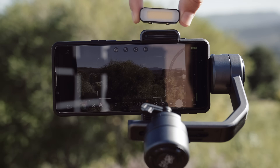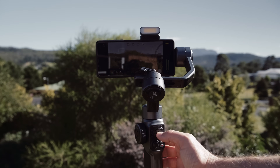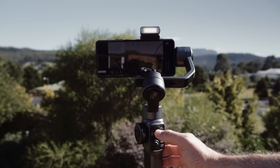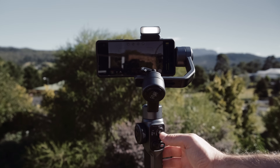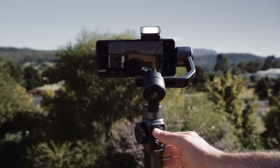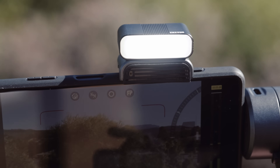The LED light that attaches magnetically to your Smooth 5 can be used with Filmic Pro. Just long press the center shooting mode button to enable it. Once turned on, Filmic Pro no longer has the option to control manual exposure, and the thumb wheel now adjusts the intensity of the LED light.